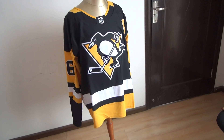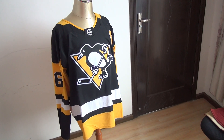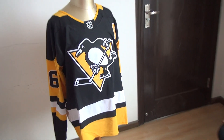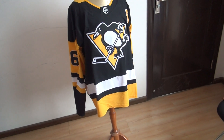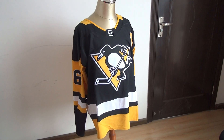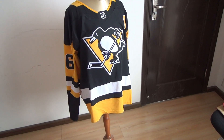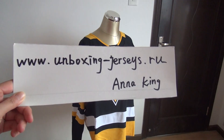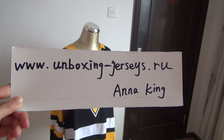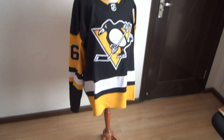Look at this new jersey. This one is an NHL jersey. The team is the Pittsburgh Penguins. The color is black and yellow. This new jersey is the newest style — Adidas style. This one is from my website www.unboxing-jessies.ru